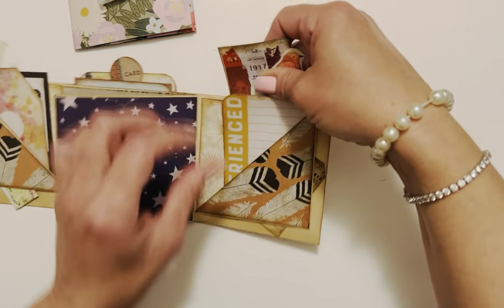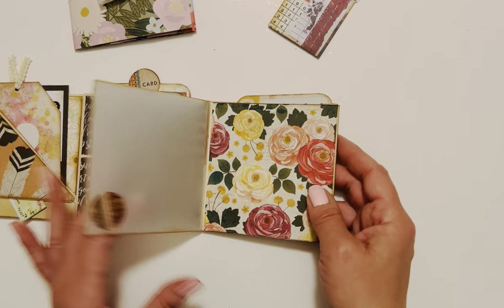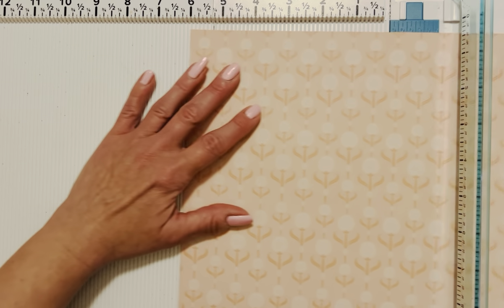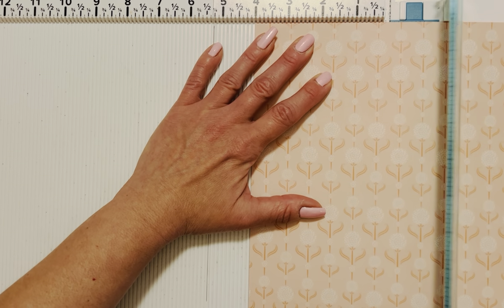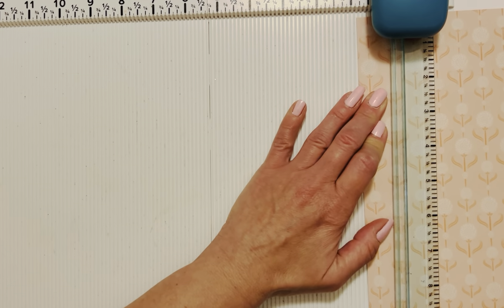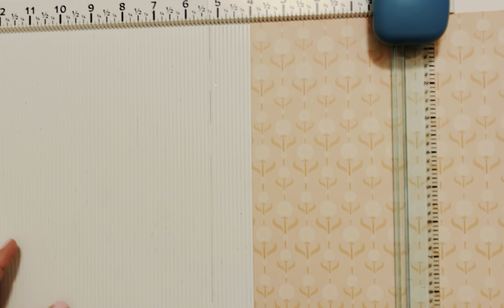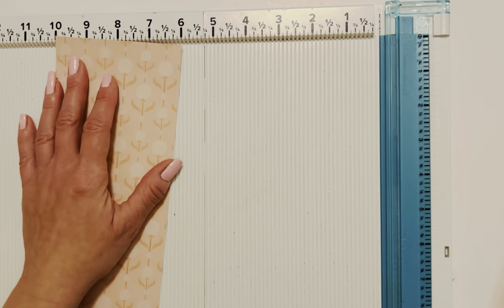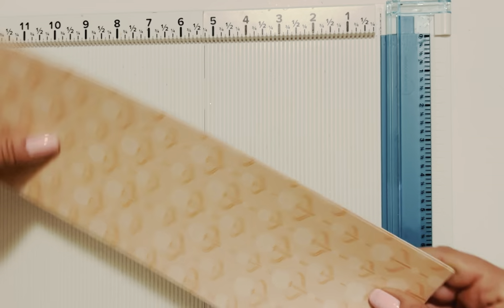There's also a hidden pocket in the back as well, so lots of room to put your fun stuff in. Those are the two sample albums using this concept, so let's jump right into the tutorial. We'll want to grab our 12 by 12 sheet of paper. What we're going to do here is cut out three strips of 4 by 12.